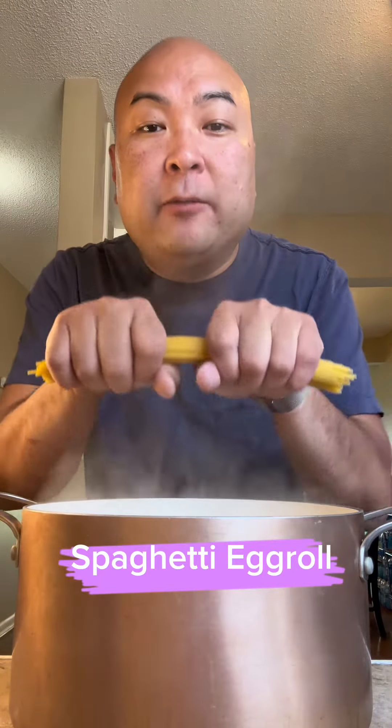Today we're making spaghetti egg roll. That's gonna piss off some people.